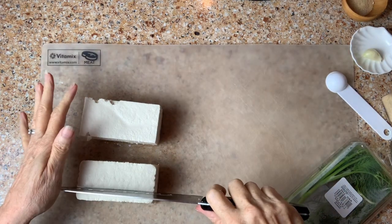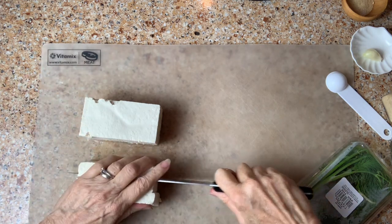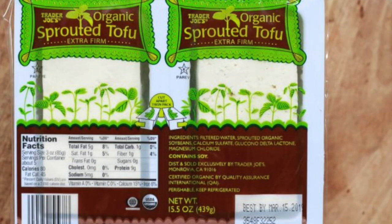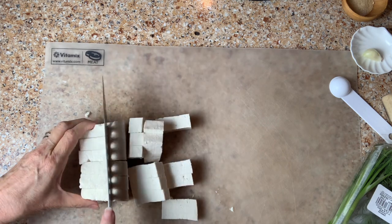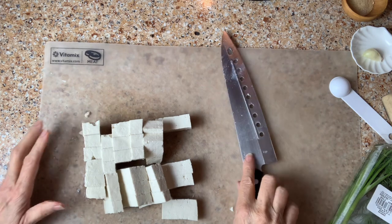Now, while that marinates, we're going to make the tofu cream cheese. The first thing I'm going to do is roughly cut up my tofu. I like to use the sprouted tofu from Trader Joe's, but you can use any tofu you like. It doesn't have to be extra firm because we are going to process this in the food processor.